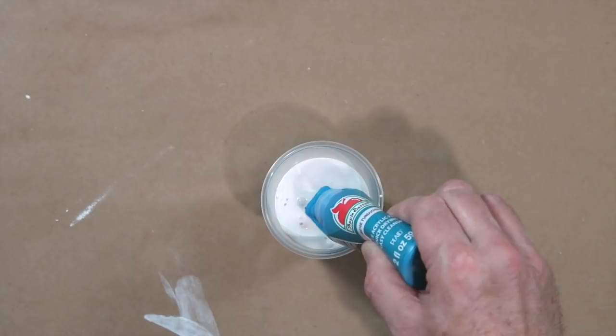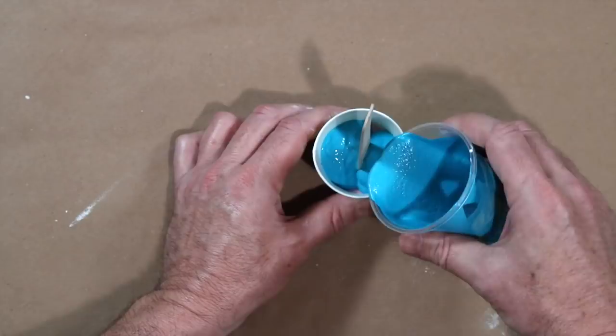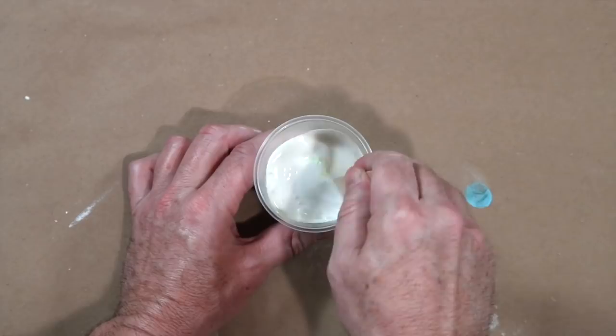Mix the second layer the same way and fill two thirds of the way up. Wait 4 hours for the last layer. Repeat with the third layer and allow to dry overnight.